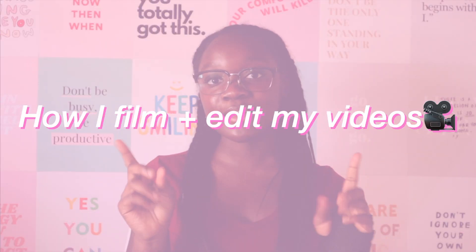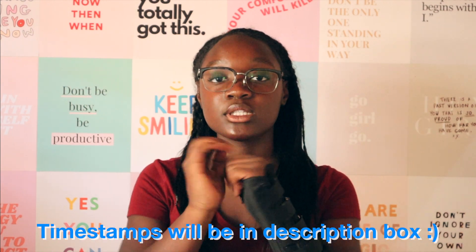Hi everybody, welcome back to my channel! Today I'm going to be showing you guys how to film and edit my YouTube videos. This has been a highly requested video, and I've also been wanting to start my 'How To' series, so this is the first video. This video is going to be split into chapters, so if you want to skip around to a certain part, the timestamps will be in the description box down below.